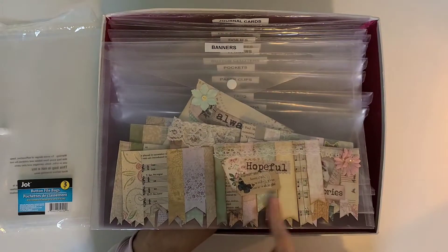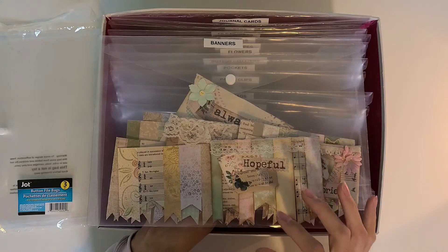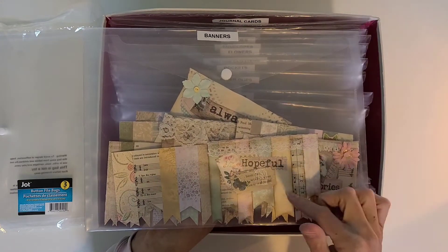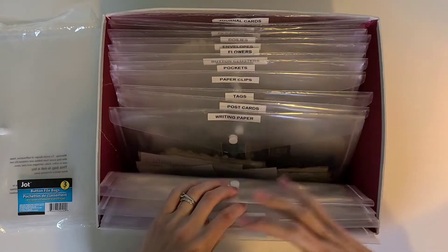These are my banner pockets that I've made. I've got the finished ones and the ones where the bases are done. It's just easier for me to have them all in one spot, even though you could probably put them in the embellishment folder. For me, embellishments are smaller — a banner pocket is like a big full-on page decoration.